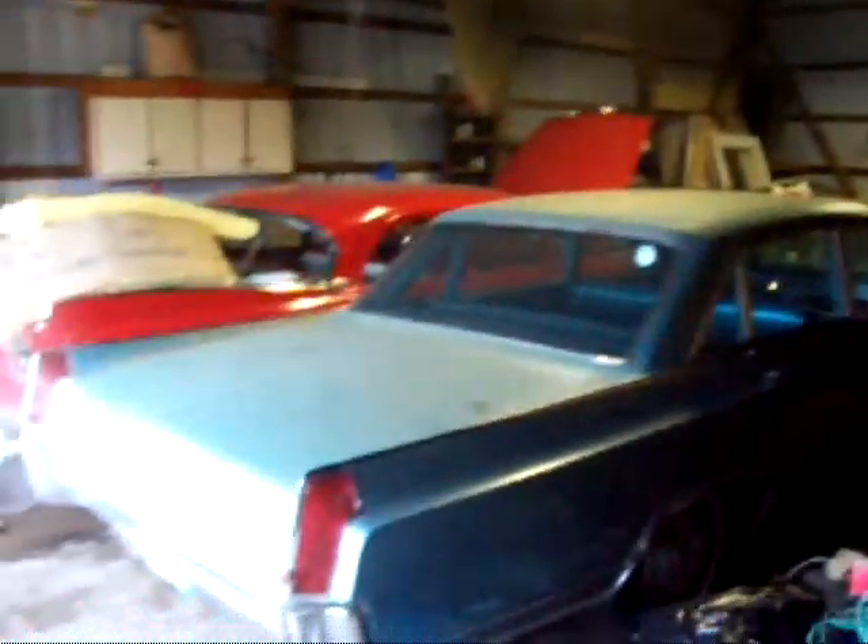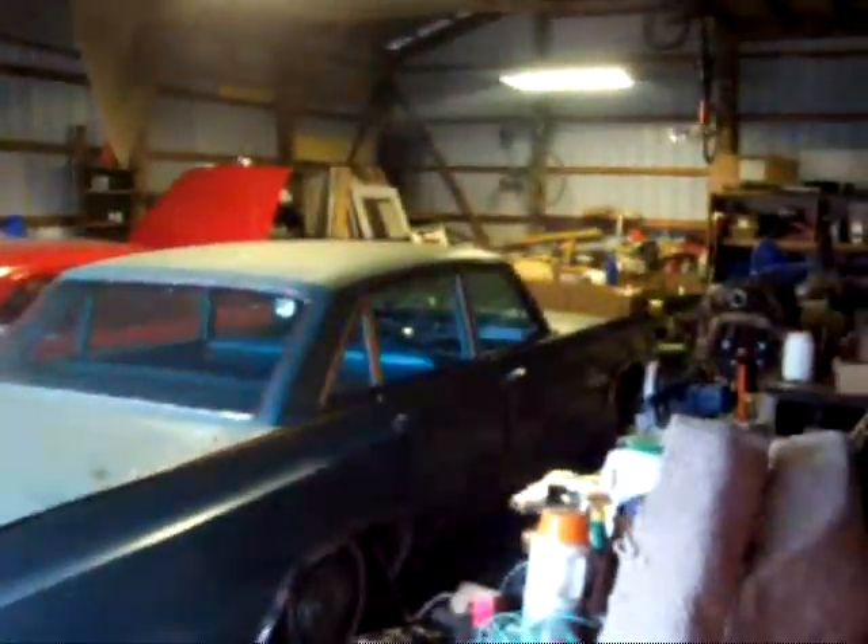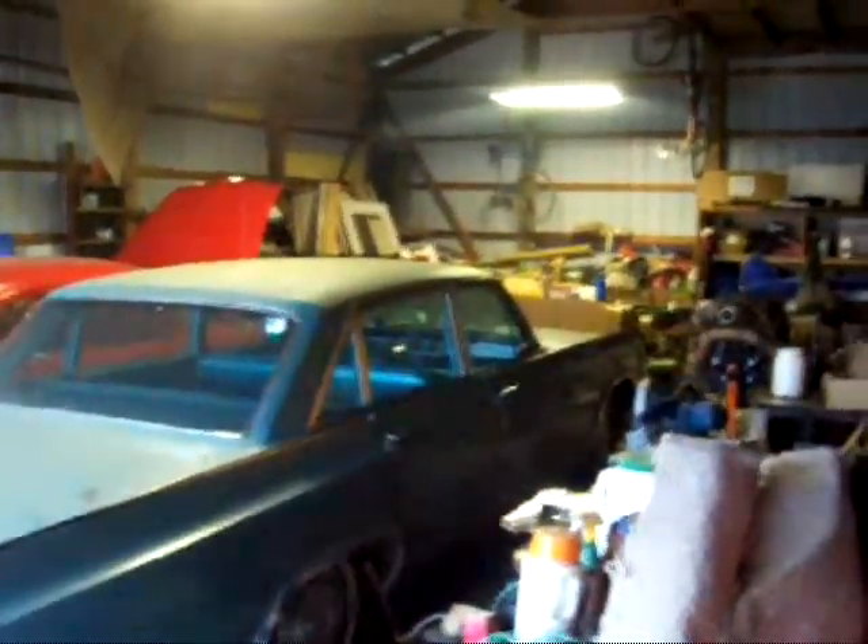Still got to fix the thing. Got other projects in the wings. I'll get those done and then we'll work on this one. I like this car. I can tell it's not warmed up all the way from back here.